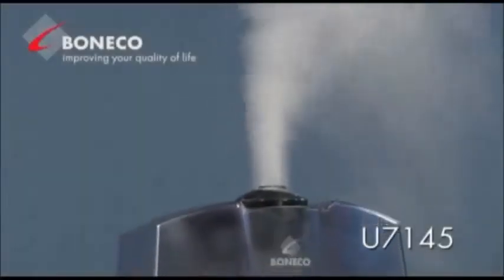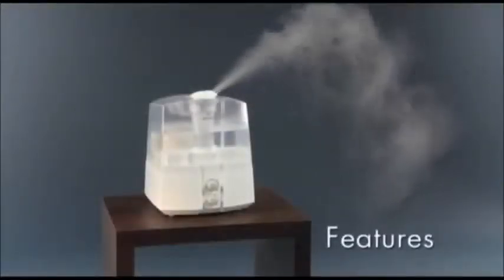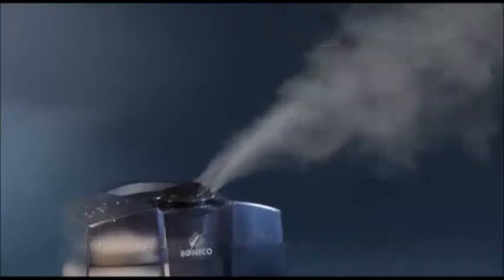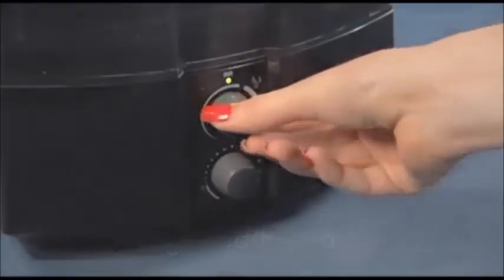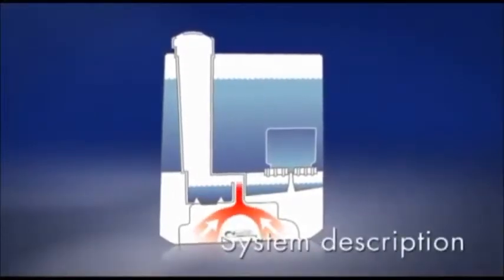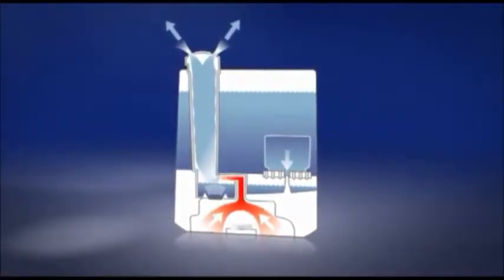The ultrasonic humidifier BANECO U7145 provides humidification of the air in the room and is especially distinguished by the following features: a powerful and visible humidification, a variable output control, an integrated hygrostat, and the automatic shutoff when the water level is too low. The water is transformed into a micro-fine mist by means of high-frequency vibration and released into the air of the room. This kind of humidification is extremely quiet and yet very efficient.